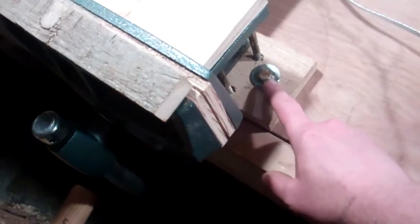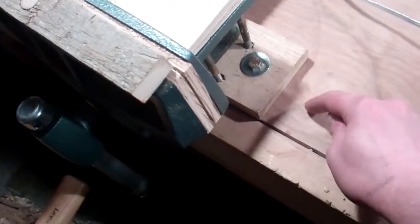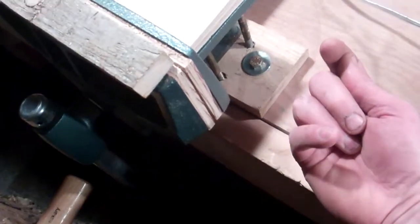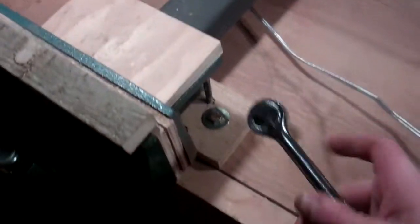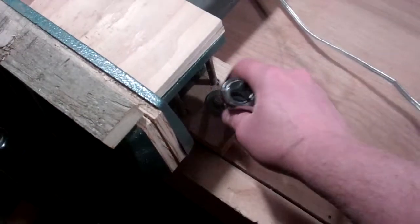It's an undermount vise — it's supposed to mount underneath, but that didn't work for my lower table height. So what I did was I just pre-drilled some holes, and inside there, up under the table, there's a receiver so that the bolt just locks in. With a half-inch socket, it comes off real fast.